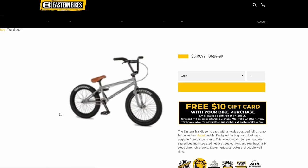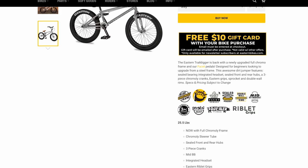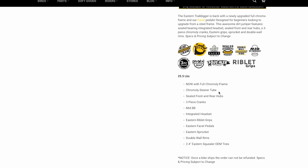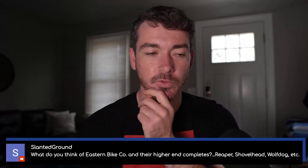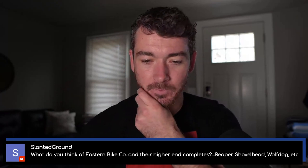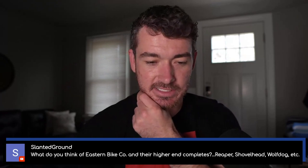If we pull up a $500 Trail Digger and see what it is — I bet it's Chromoly. Oh, it's full Chromoly frame, okay. The forks though are partially Chromoly, and the bars don't specify, so we can assume those are high-tensile steel. It does have double wall rims. Normally $629, marked down to $550 — for $50 more than the Kink Whip, the $629 regular price is slightly overpriced.